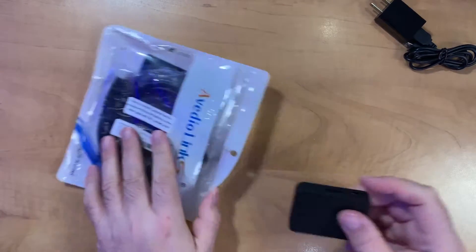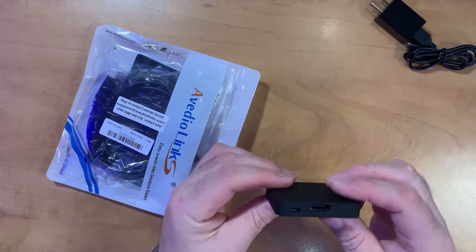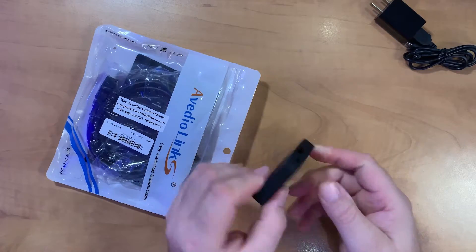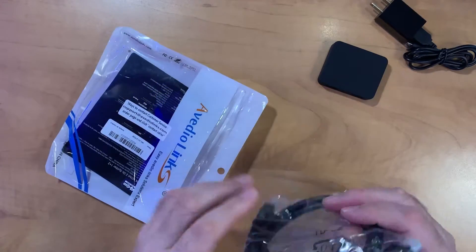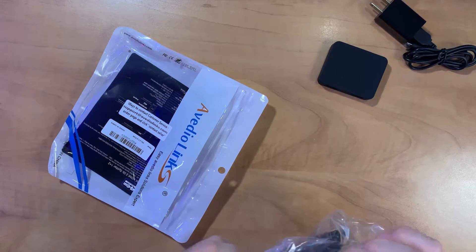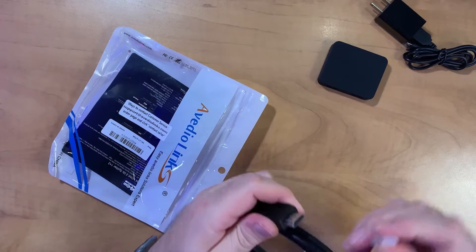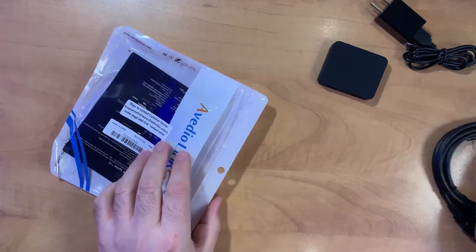Also in the box we have the scaler itself, and we have two outputs on one side and an input as well as a micro USB power on the other side. It would have been nice if it was USB-C, but at this price point I guess we can't ask that much. And then we have an HDMI cable here — it appears to be a fairly thick cable, so hopefully not too bad.